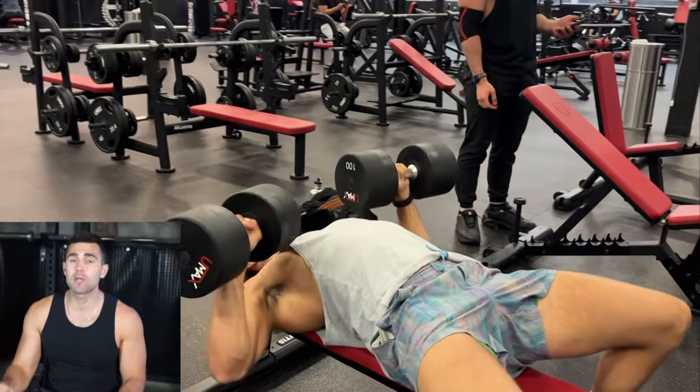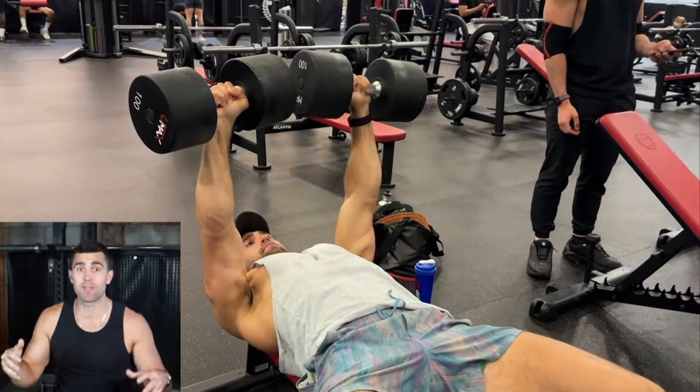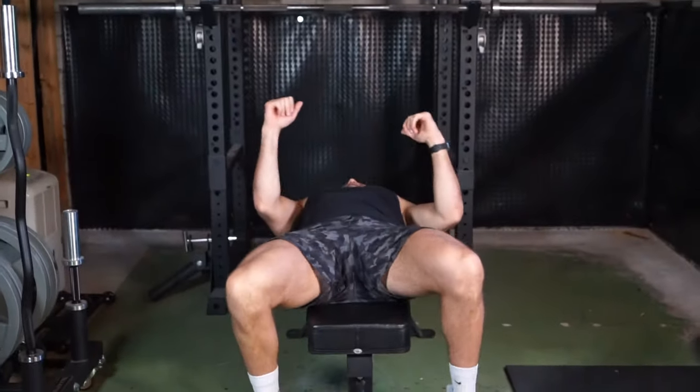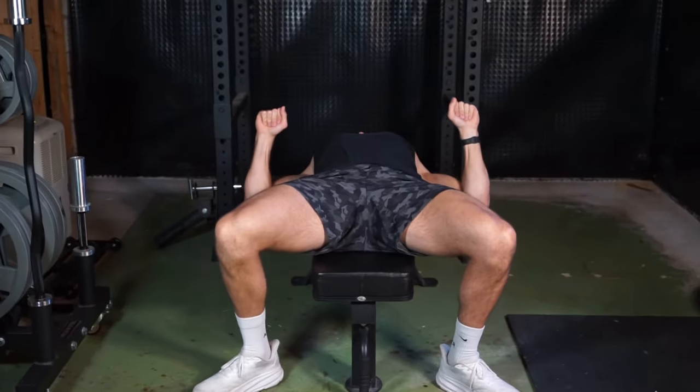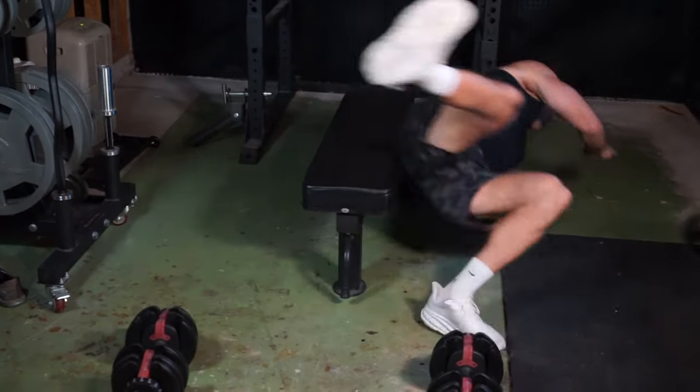A big thing with the dumbbell bench press that a lot of people don't think about is body positioning. When you have a stable unit of your body, it's going to allow you to have more pressing power and strength. You want your scapula retracted — pulling your shoulders back and pushing your chest up — to get into an optimal pressing position, with your legs flat on the ground. As you can see me on the bench here, I am not falling over, whereas when I'm all loose, I have no strong base for pressing. It's a simple thing that's overlooked but will make your bench so much better.